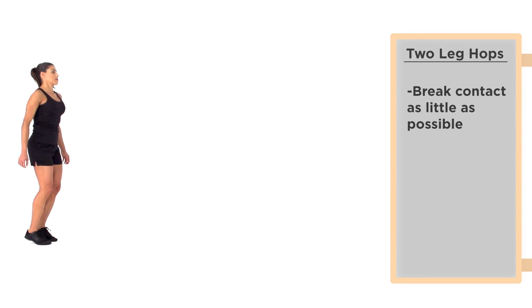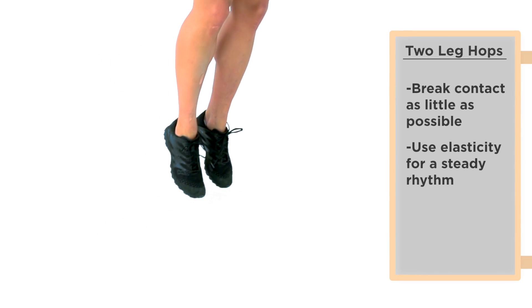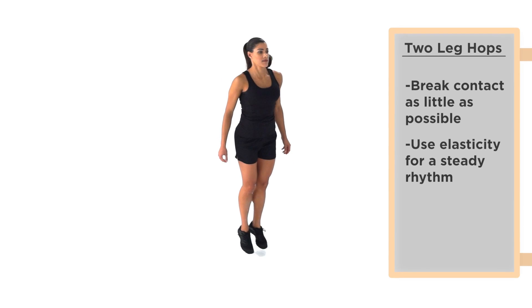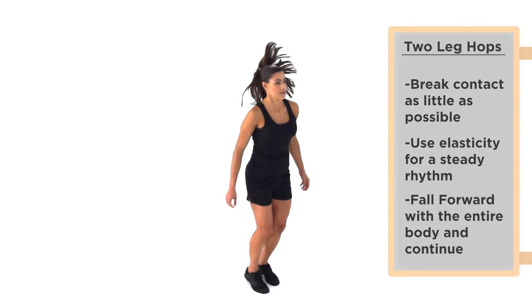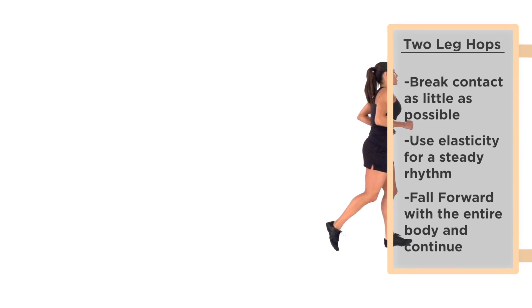From the springness position, begin to hop in place, breaking contact with the ground as little as possible while focusing on using elasticity to maintain a steady rhythm. While maintaining proper body alignment, begin to fall forward with the entire body and continue to hop for 10 yards, followed by a 10 yard jog.